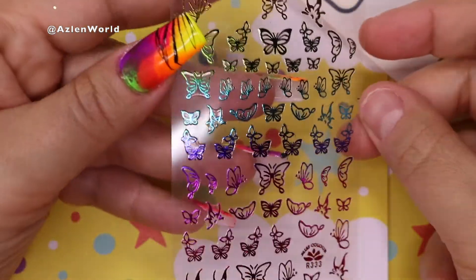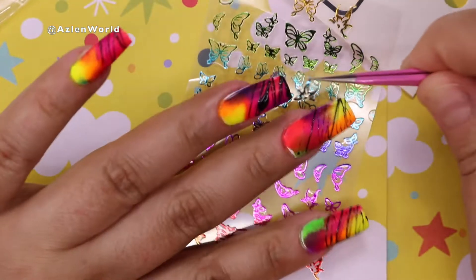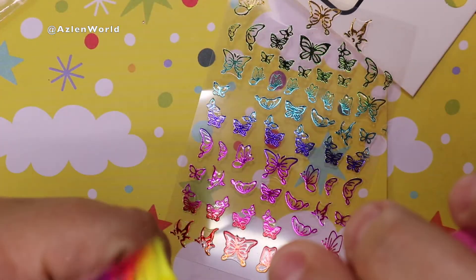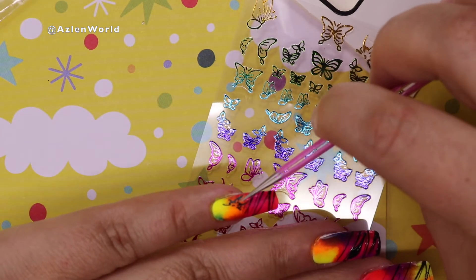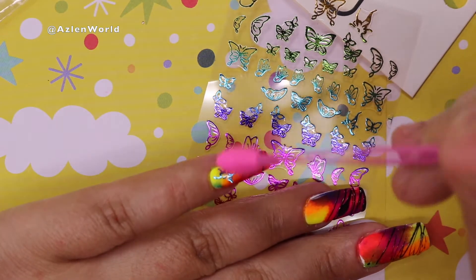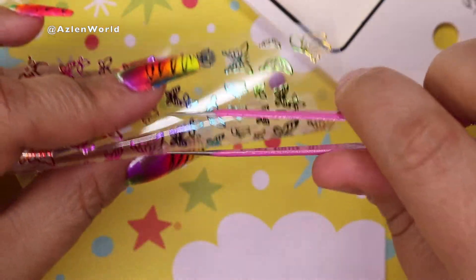Now I'm using holographic butterfly stickers. I'm looking to see what looks better on the nail and I decided to go with the small ones. I'm placing them in the areas where the pigments are not as dark — mainly where the yellow or green pigment is — so the butterfly shows up nicely against the lighter area.